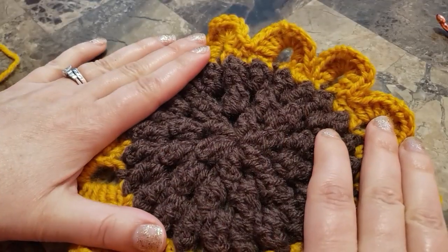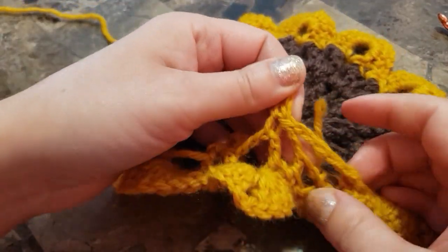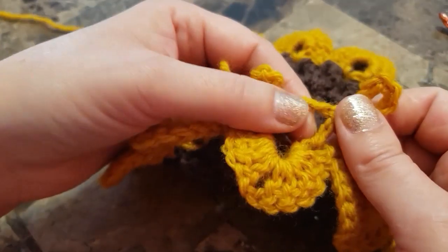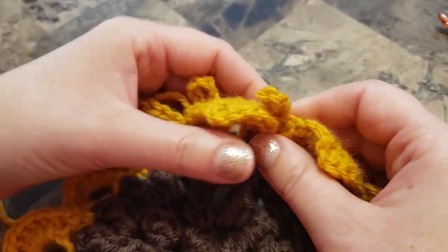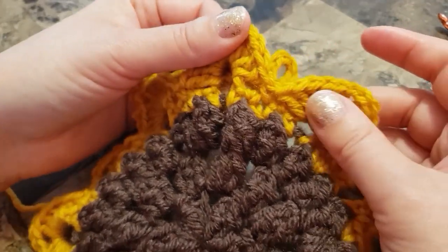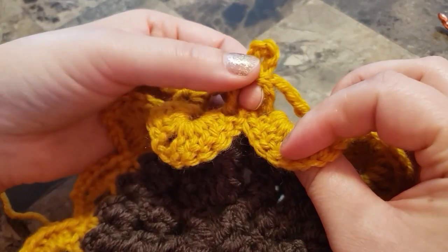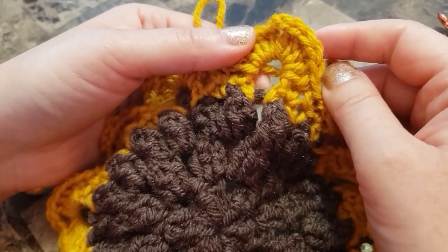This is the front of your sunflower — we crocheted in the back. This is how it looks from the back: there are your two double crochets and chain six, chain three, chain six, and two double crochets. This chain six space should be between two petals — one chain two space, second chain two space.